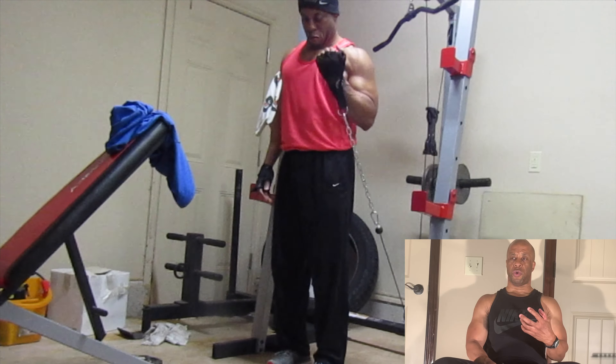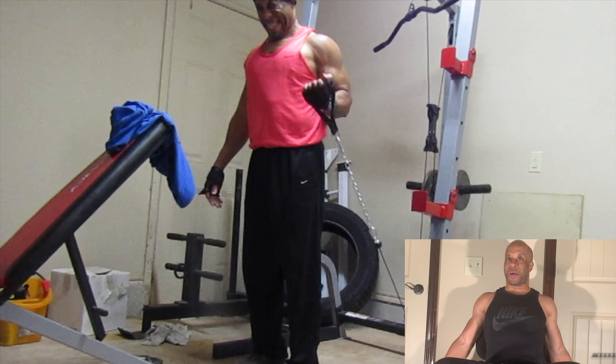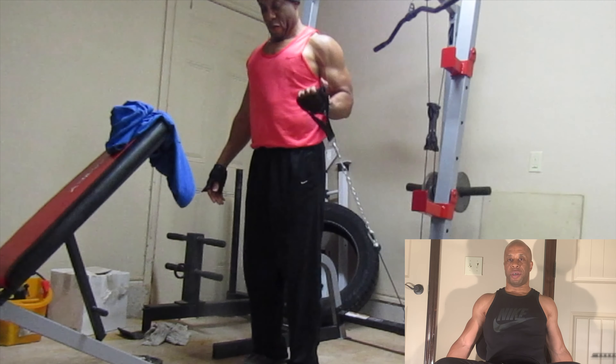With the incline curl or exercises mimicking the incline curl — including certain cable curls — when the arms are behind you, you want that tension down in there because this one is all about the stretch. As you get those arms stretched out and more lengthened behind you, you're putting more stretch on the muscle, making it work over a longer range of motion and getting more complete bicep development.